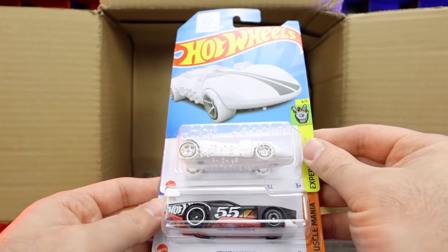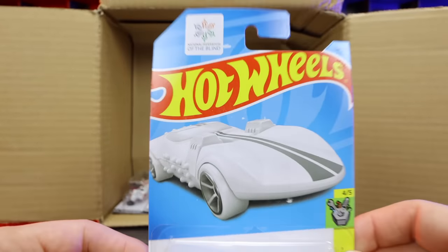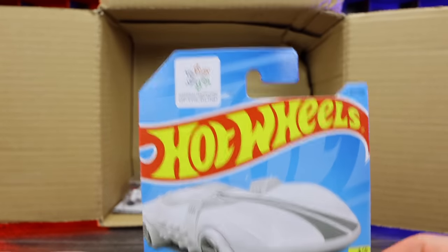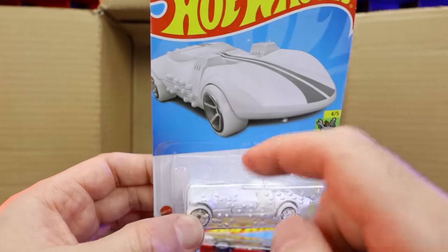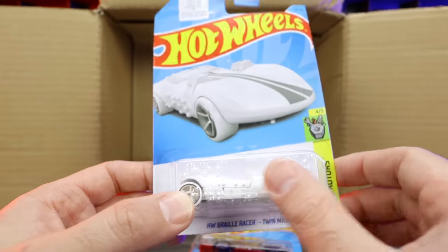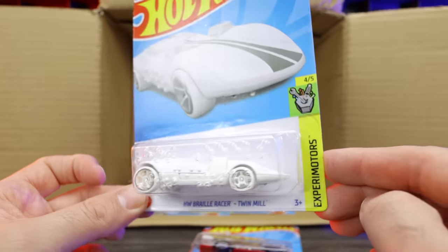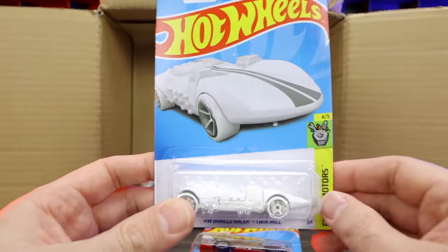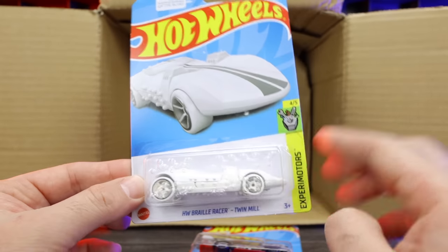This is the Hot Wheels Braille Twin Mill — really really cool. This is a collaboration with the National Federation of the Blind. You can see there is Braille written on the outside of the packaging as well as on the car itself. We'll talk more about this once we open it up. I really like how they partnered with the Blind Association to create Hot Wheels that blind people can feel. A very cool collaboration.